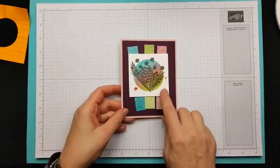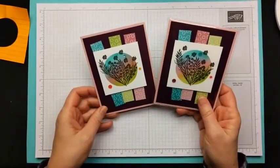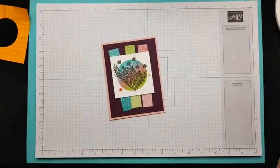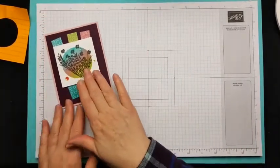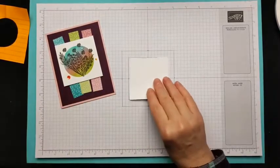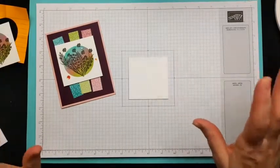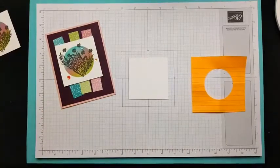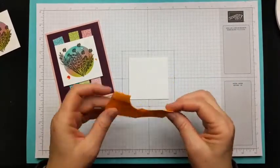Let me show you how I made this little focal point. Here's one of my swaps that came back to me — I love swapping cards, I do several every year. For this particular centerpiece you need a 3x3 piece of Basic White, and then you'll need a mask. For my mask I took a piece of 4x4 post-it note paper.